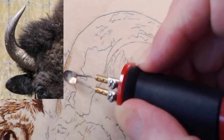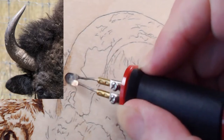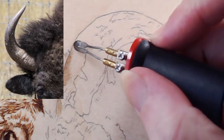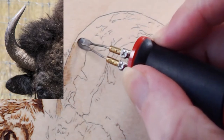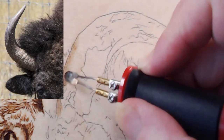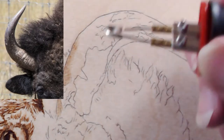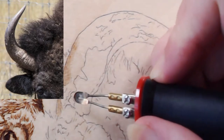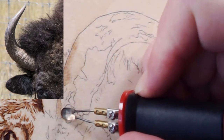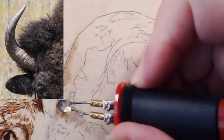I do not have all of the texture of the horn drawn in because that's a lot of lines and I don't want to burn the graphite in. Jason mentions he wonders if the software's audio filter is working since he's right next to the mic.